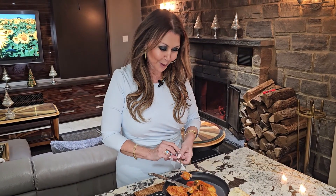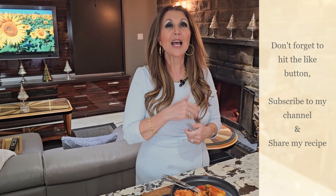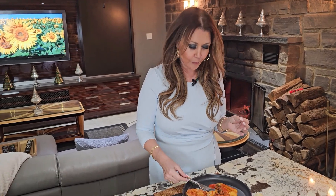I'm going to taste it for you — it's delicious. You must really try this dish. It's wonderful for a date night. I want to thank you so much for joining me today. It's Caterina, from My Home to Yours. Don't forget to hit the like button, and if you haven't already done so, subscribe to my channel and share my recipes. It's so good — thank you so much for watching!